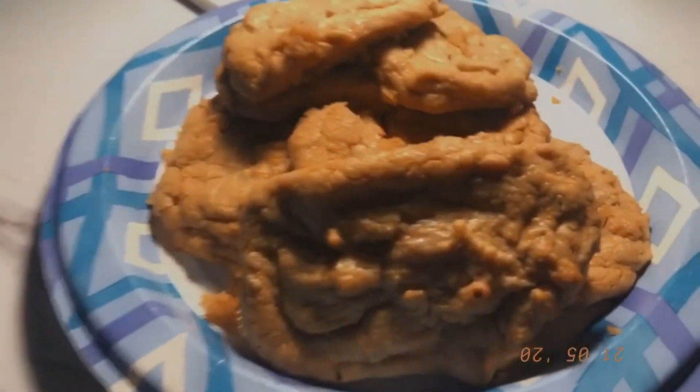Like I'll be like, oh my gosh I love peanut butter, and then next year I'll be like, ew I hate peanut butter. But these are really good, you need to try them. Yum, they're good!